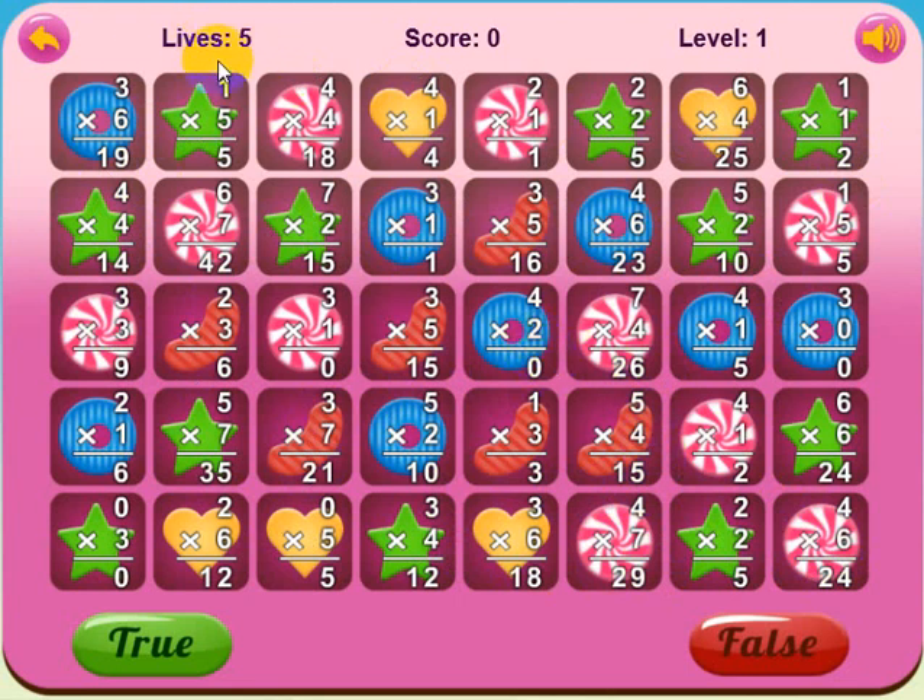You have five lives per level. Here's your score, and this tells you what level you're on. This button will turn the sound on and off. What you hear when you play is: if you make an error, you get a buzzer; and when you make a correct answer, you get a nice sound.